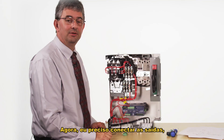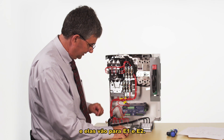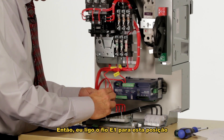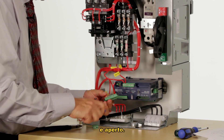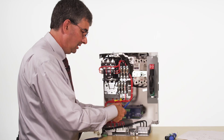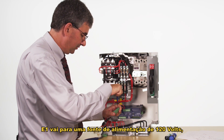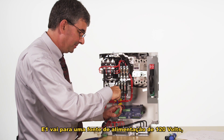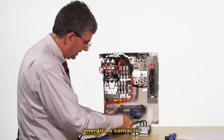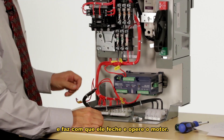The next thing I need to connect is the contact outputs, which go to E1 and E2. I hook up the E1 wire into this position and tighten it, and E2 goes here. Referring to my drawing, E1 goes to the 120 volt power supply and E2 goes to the contactor coil, which energizes the contactor and causes it to close and operate the motor.